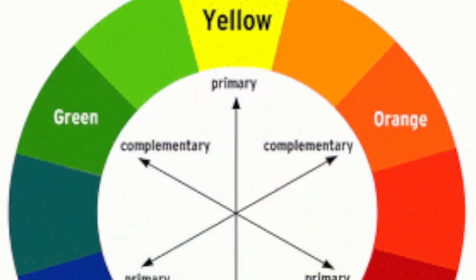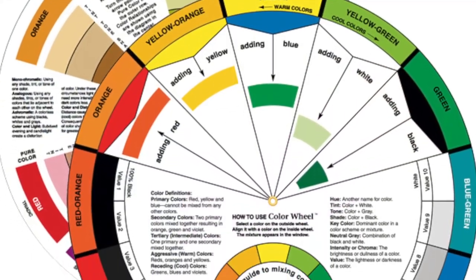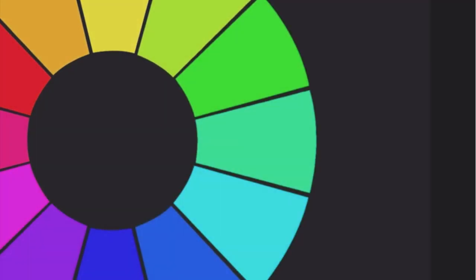So does this mean we need to get rid of our traditional color wheels? I talk about my pocket color wheel all the time when creating videos. No — but I do think understanding color correctly will only enhance your abilities as an artist.